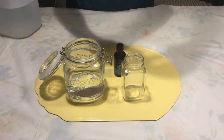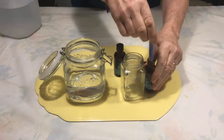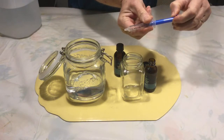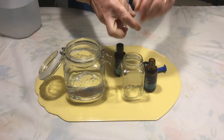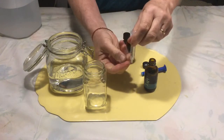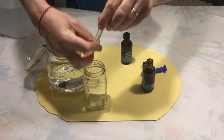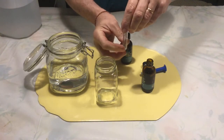One problem is that the syringe is not going to fit into the bottle opening. So to make this work I have to take the plunger part out, hold my finger over the bottom so the liquid doesn't come out, and pour in 5 milliliters, then 5 more.